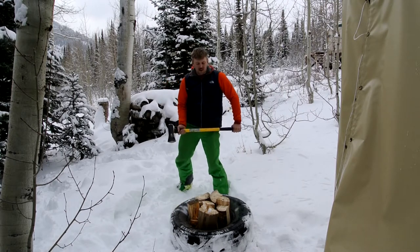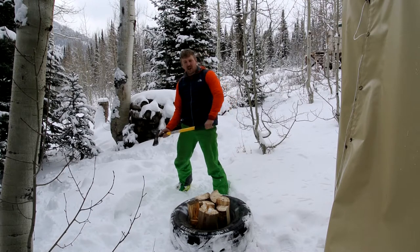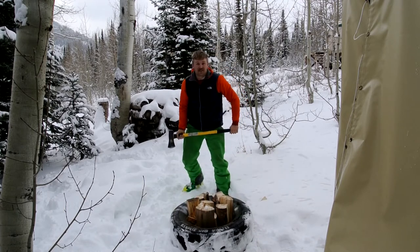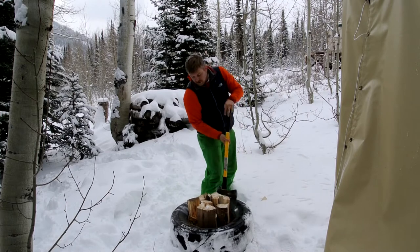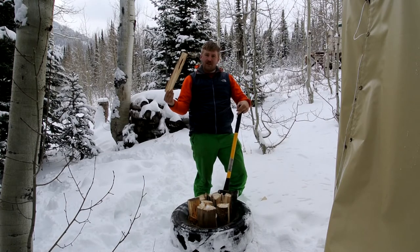Once you've filled it, you're going to want to make sure you get all the momentum you can and go ahead and give it a big ol' swing. Sometimes it gets stuck. As you can see, it takes big pieces and turns them into little pieces.